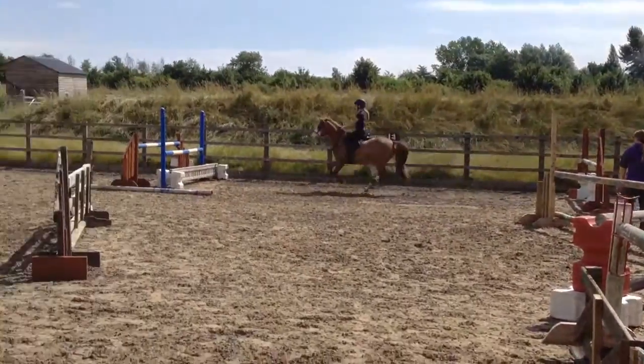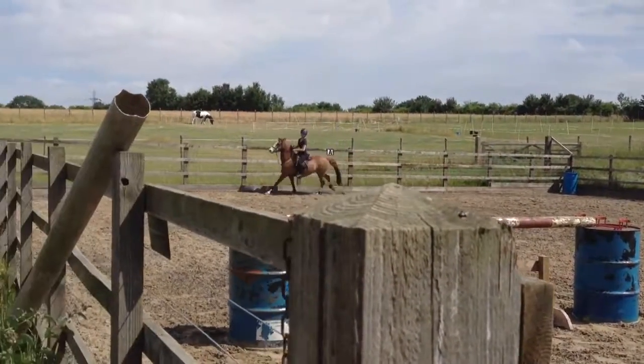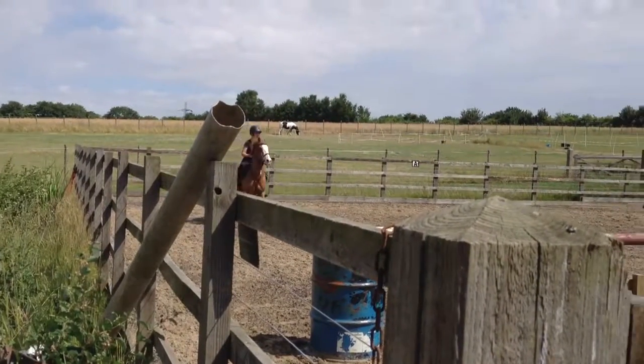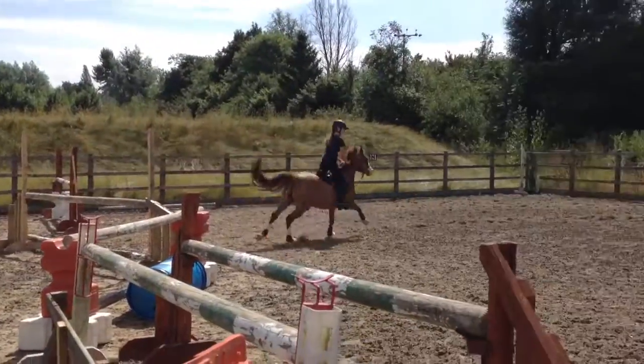That's it, good. One, two, fabulous. Into that corner, this is where you can make them weight just a fraction. Alright, well done. Fabulous.